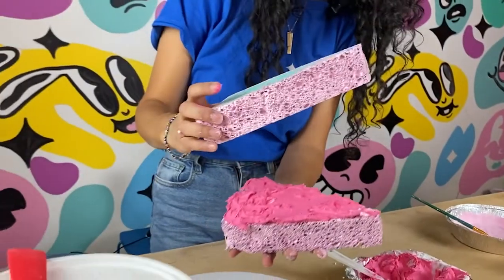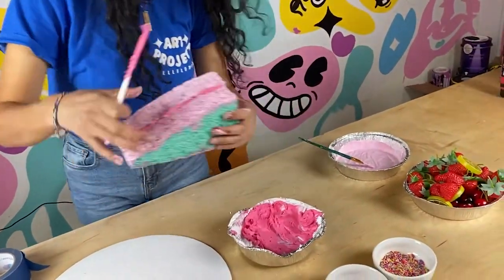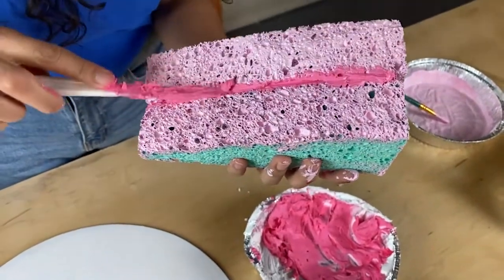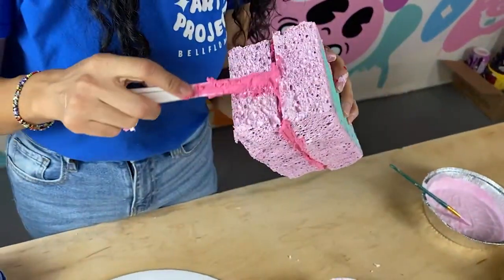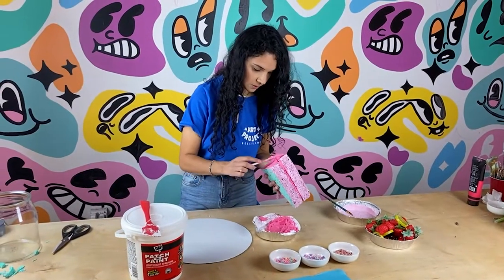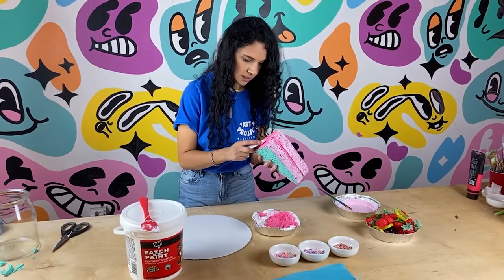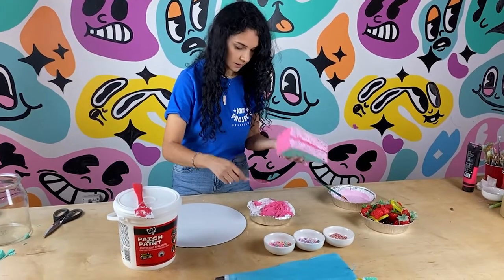Now we're going to add the second slice on top. Squish it really good. You can use the same spatula to neaten it — it's getting on the side a little but it looks like a good filling right there. Now the back of the cake — when you have a full cake it's all frosted on the outside — so we are going to add frosting to the back. It doesn't have to be perfect because the more texture and imperfections, the more it's going to look like a real cake.